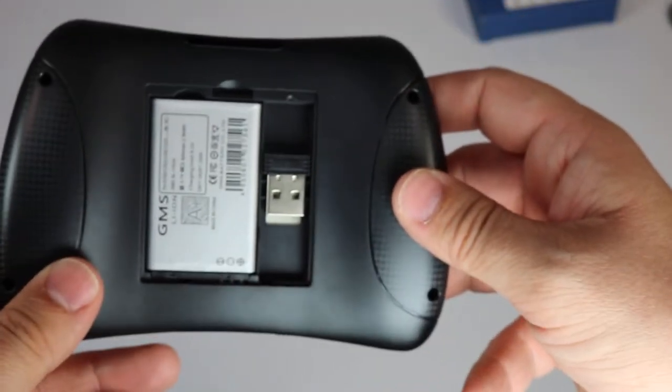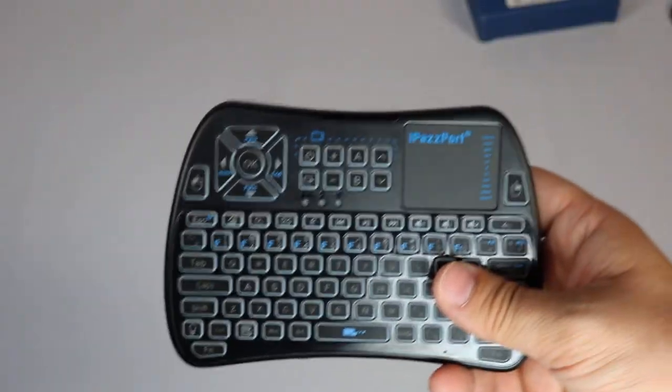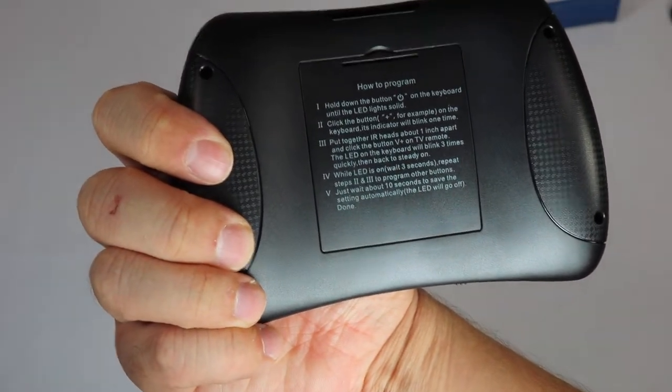It does include a little USB dongle in the back, pretty standard for a remote like this. Sometimes this door can be a little sticky — you've got to kind of push it in there to get it to fit. And on the back you will see instructions on how to program it.